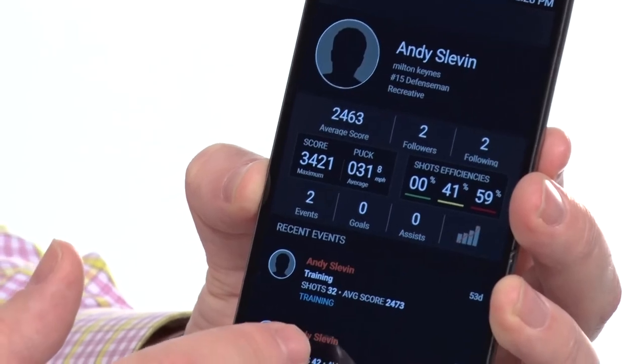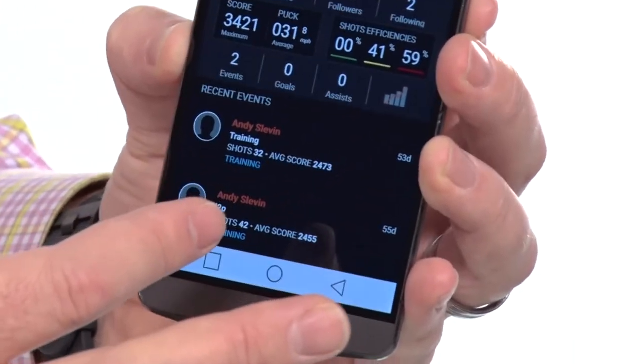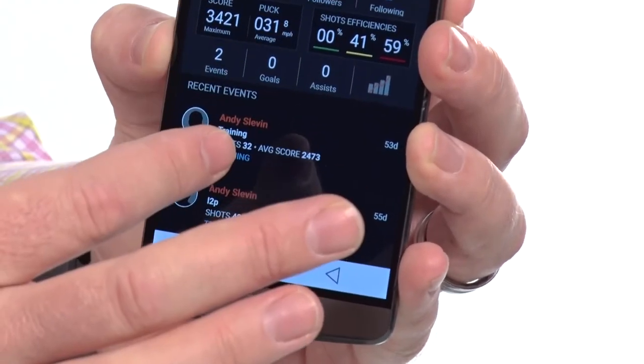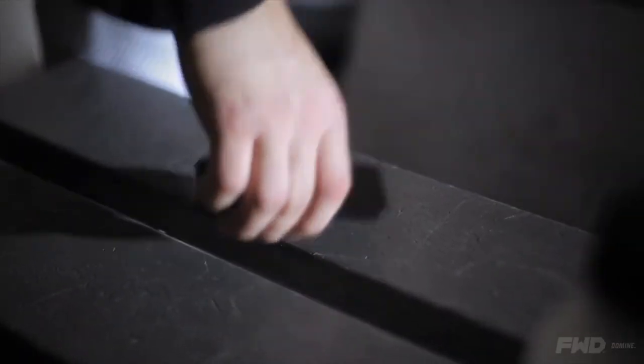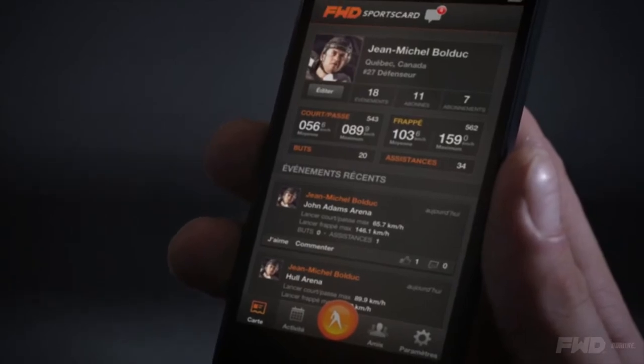Here we've got Andy, and you can see that you can do training events or actual hockey games. One cool thing about training is that you can give the phone to your coach, and in real time as you're taking your shots, it will show immediate feedback for what's happening. Your coach can give you instant feedback on what you did right or wrong.